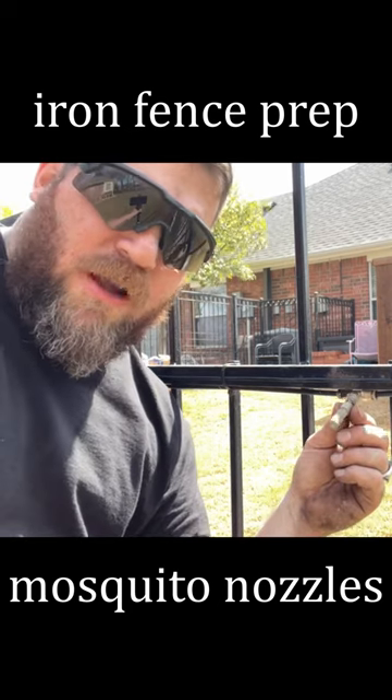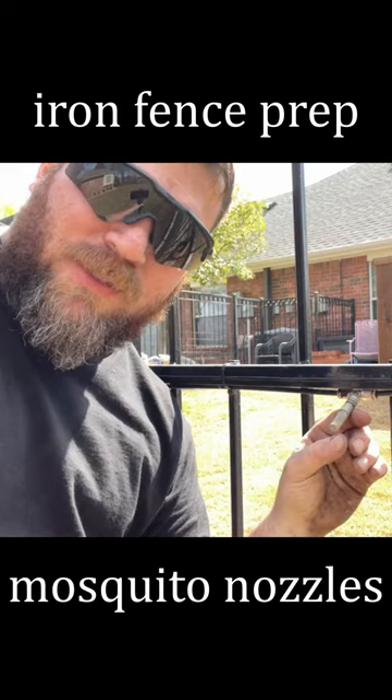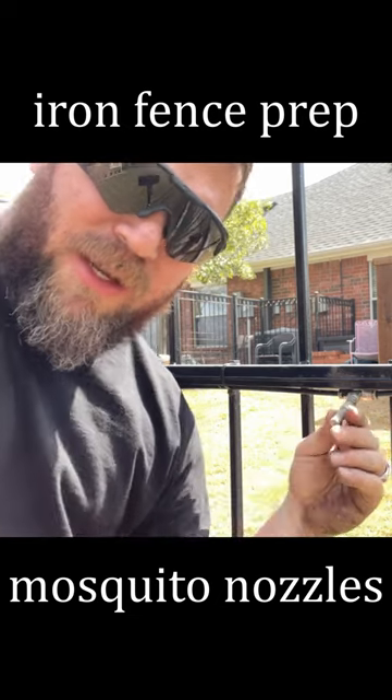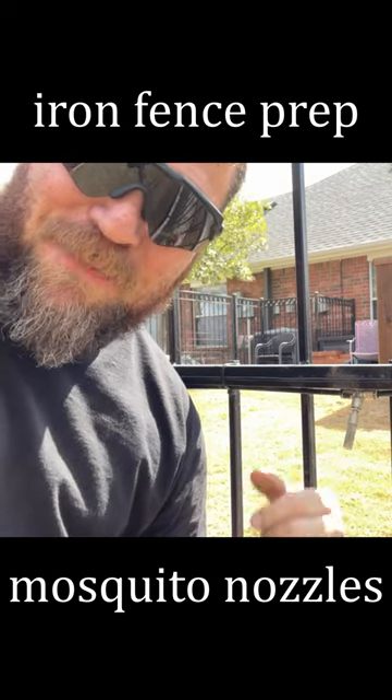If you have these mosquito sprayer nozzles on your iron fence and you're going to paint, definitely don't cover them with tape. If you cover these little holes with tape, you'll never get that glue out of there, and you'll end up having to replace them on the whole fence — and they're not cheap. Take care.